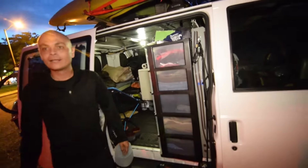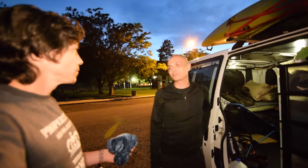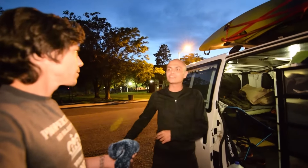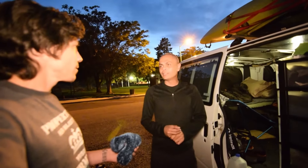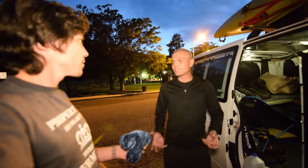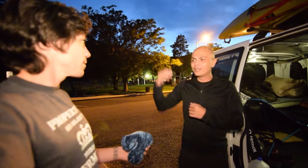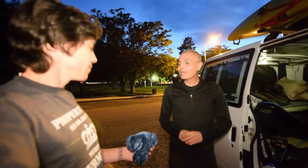Why did you choose the Astro over a full-size van? I was looking at not only full-size vans but sprinters too. My goal over the next seven years is to go to all 50 states, only traveling about 20-25 miles a day to really see the places and the people. I figured being small and more mobile is better — a large sprinter has everything in the world but it takes me away from being out with people. I really started thinking about what do I need: a place to lay down, a place to sit, a place to jump on my computer, and that's about it.